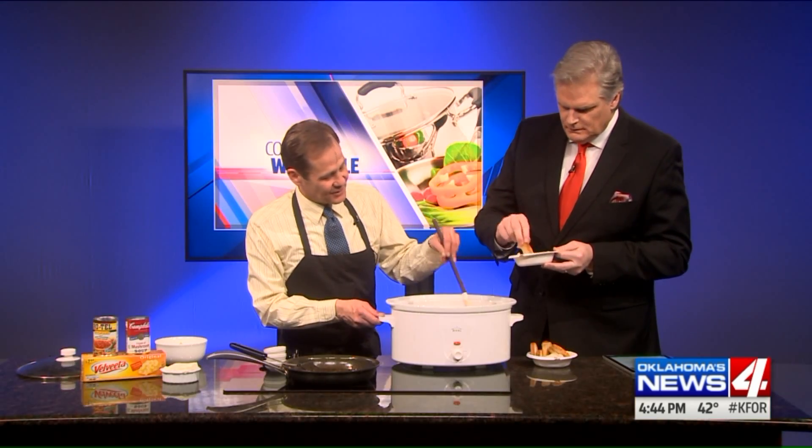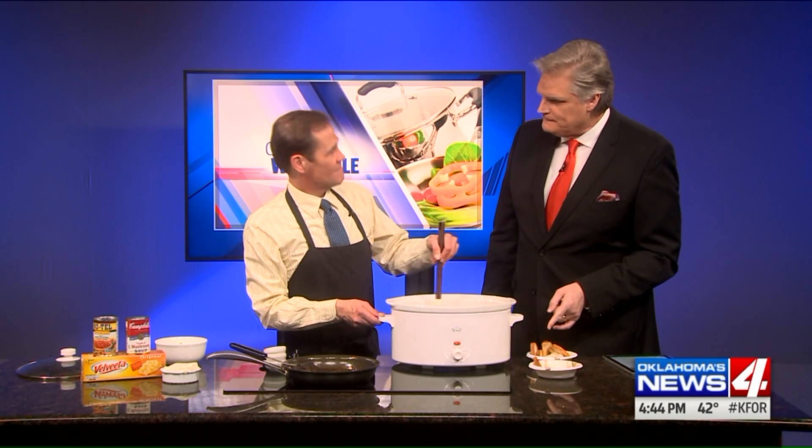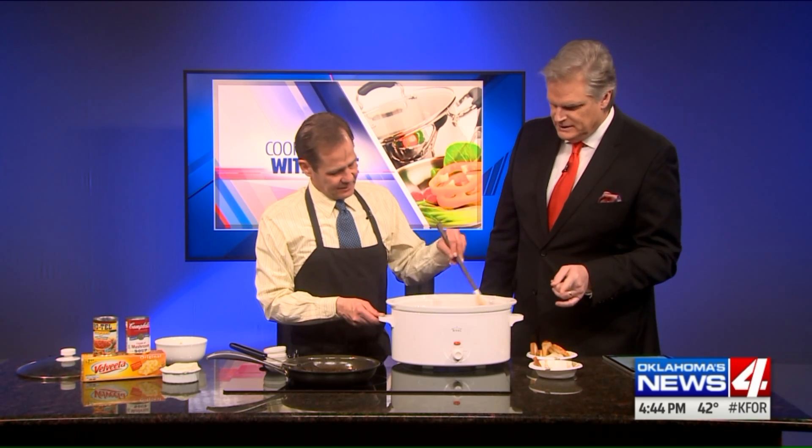Not bad. Not bad at all. This is my variation on the Super Bowl classic queso dip. It is really good with that toast, too — a little bit like a fondue. I haven't had it with the toast, but it's really good. A little like fondue.